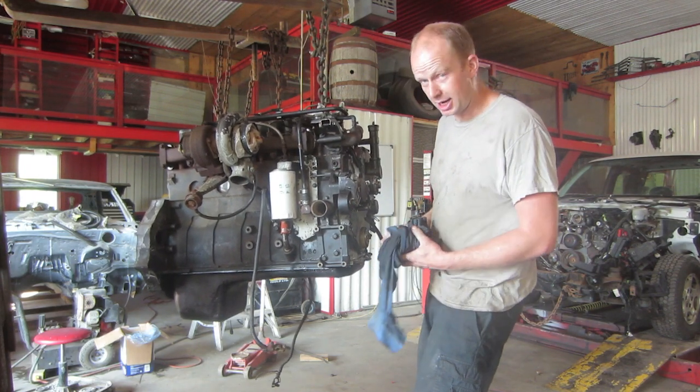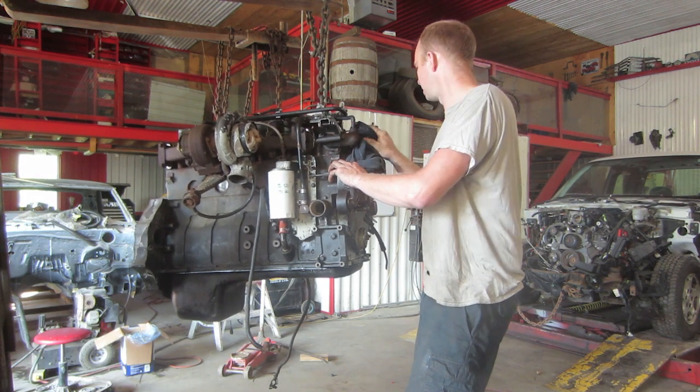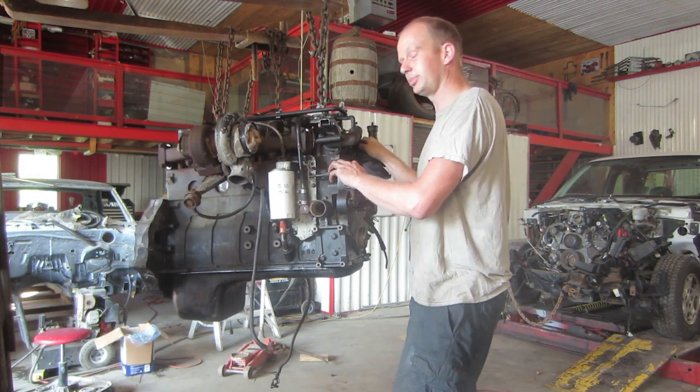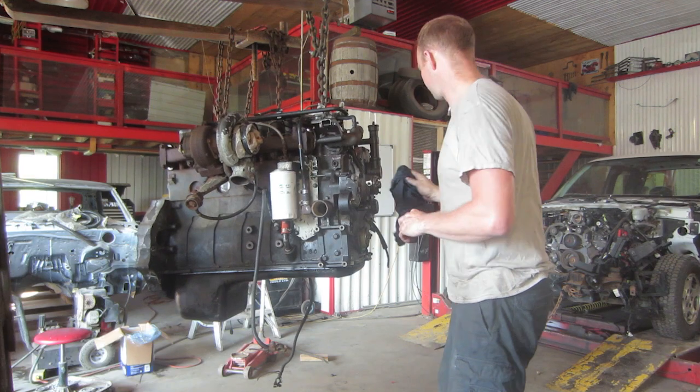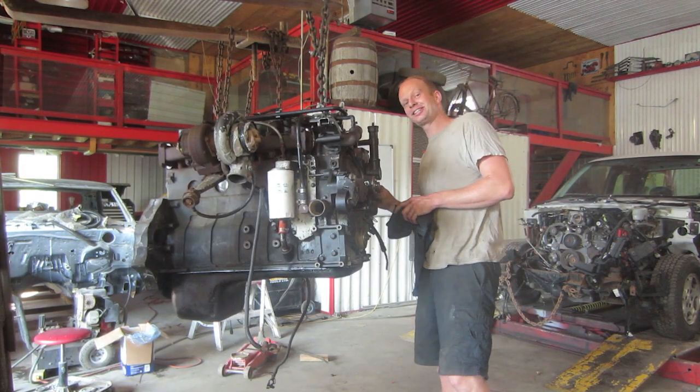But this one I'm going to paint black, and there are two main reasons for that: one is I'm out of red paint, and two is I have black paint. It's funny how the universe makes decisions for you if you really think about it. Life really isn't that difficult.